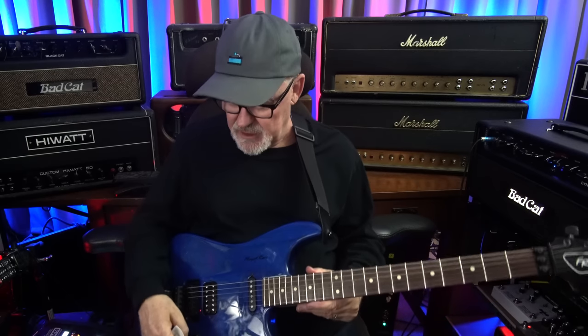As you can see, I've always used the bar for subtle effects — not the big dive bomb stuff, but just subtle massaging of the bar for vibrato.